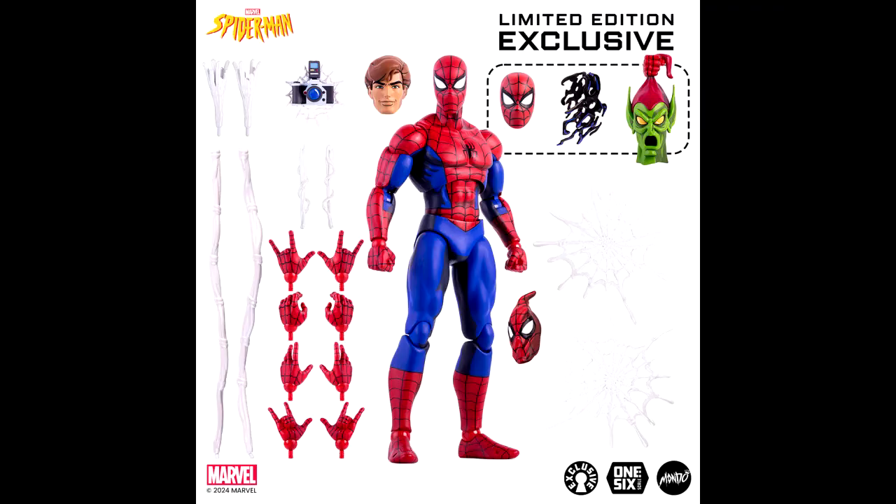Okay, here's the Mondo Spider-Man: The Animated Series six-scale Spider-Man figure. We already knew this was coming and I was kind of worried about this one. I must admit I have some rants with this particular figure.